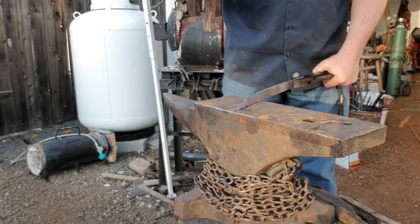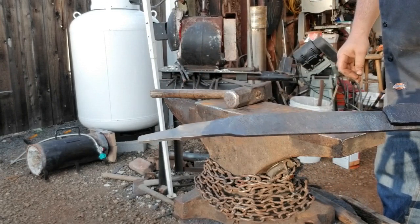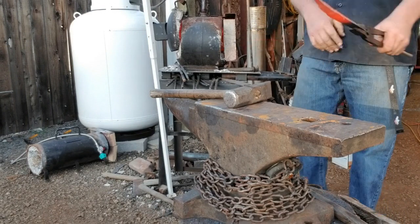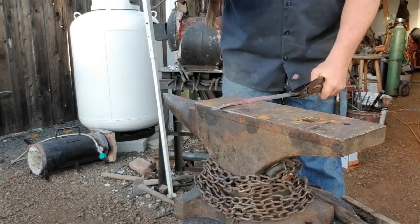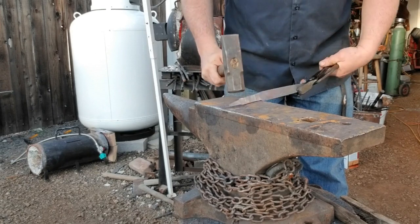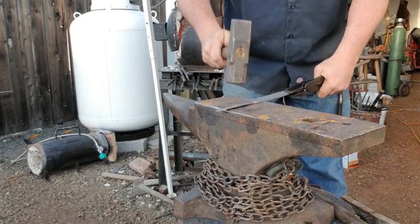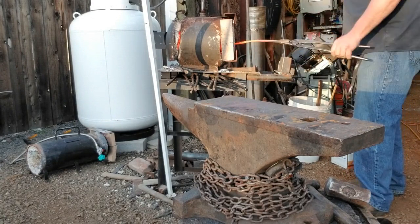I talked about not forging while the steel is dark — you don't want to forge this stuff when it's cold. We're in pretty direct sunlight here, so it's really hard to see the colors, but having done this about 10 billion times, I know the colors. I'm watching the colors inside the forge — they are much brighter than what you're seeing on camera. If that were in shade right now, that whole thing would still be a bright orange. I'm not really wailing on it — just tapping things back into place.